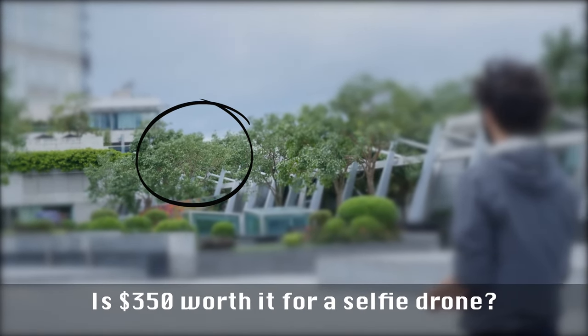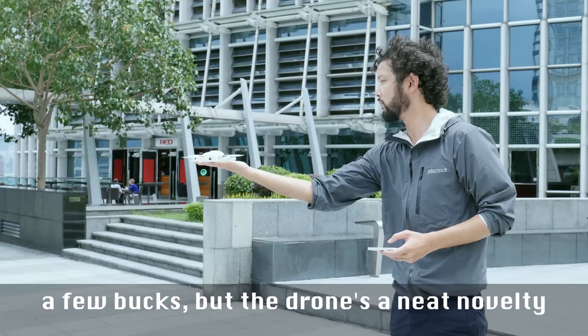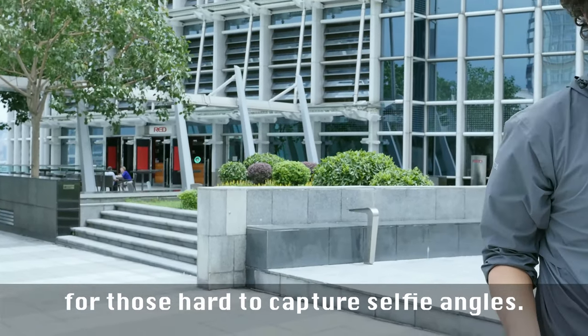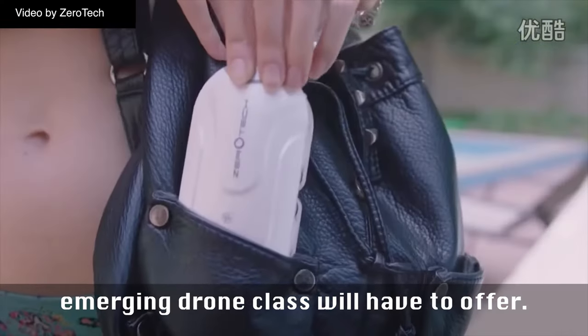Is $350 worth it for a selfie drone? Probably not when a selfie stick sells for a few bucks. But the drone's a neat novelty for those hard to capture selfie angles. With DJI hinting at getting into the pocket drone game, we're waiting to see what this emerging drone class will have to offer.